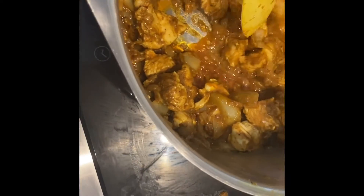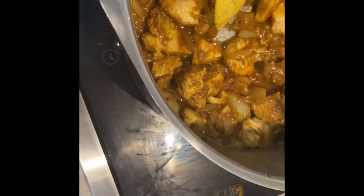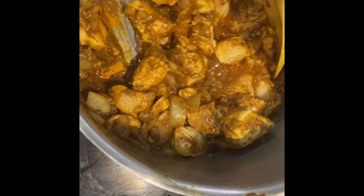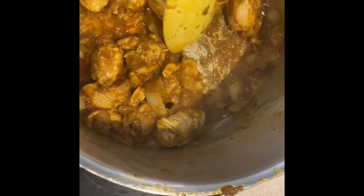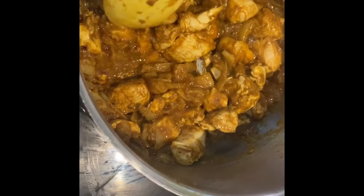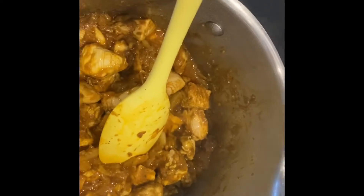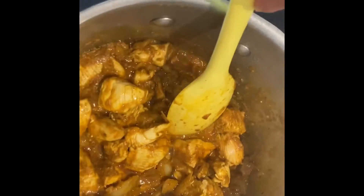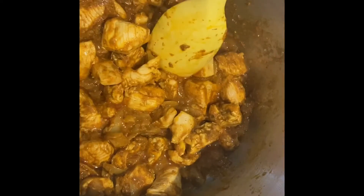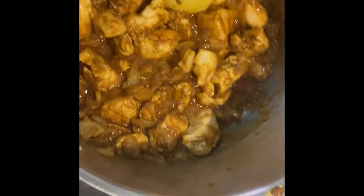I am continuously moving the chicken because I don't want the seasoning to burn to the bottom of the pan, so I keep it moving and simmering just so that it cooks. Now remember, the smaller you cut up your cubes of chicken, the quicker it will cook — just as a little hint there for those of us who are blind and may struggle with ensuring that it is cooked.